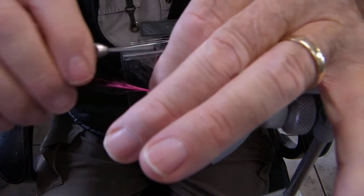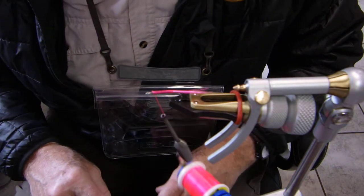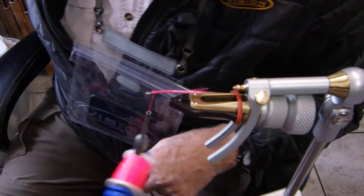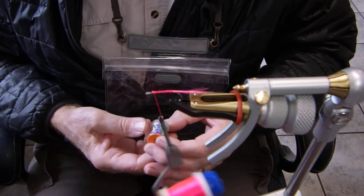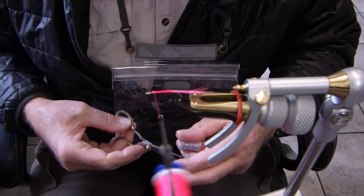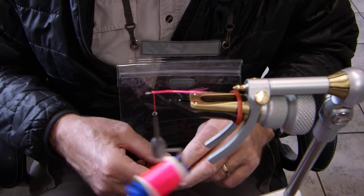We don't want to put a lot on, as you can see — I've got it zoomed in pretty good so you can see all this. Basically what I've done is wrapped the body with the thread, and next will be the mylar. I'm going to be using fluorescent UTC tinsel, hollow tinsel — medium is what I have on hand. So we're going to wrap the body and make a body so that it looks like a fishy.